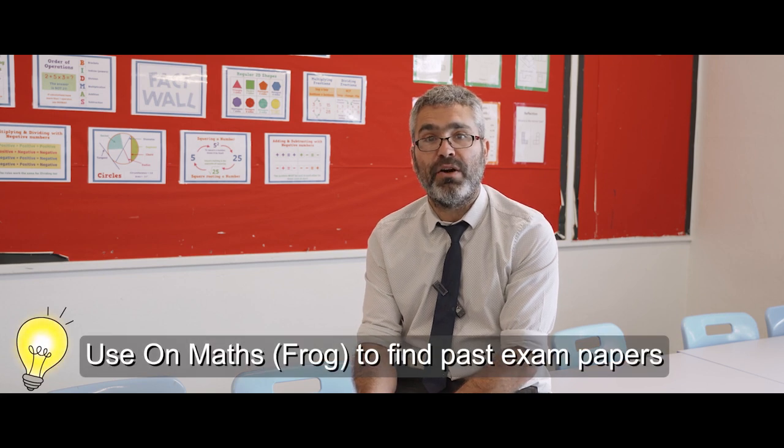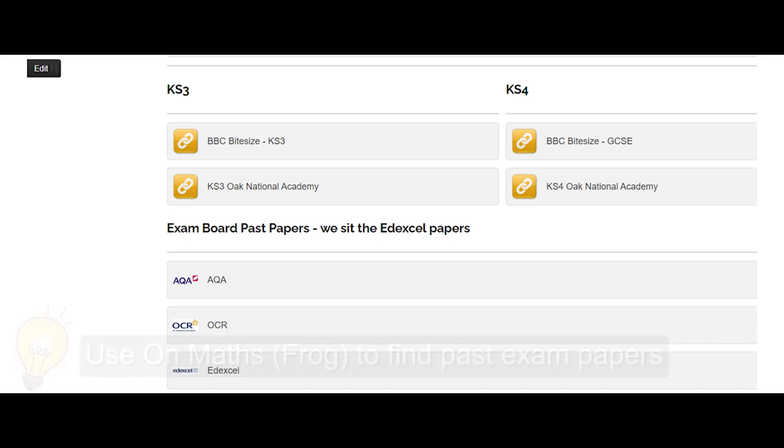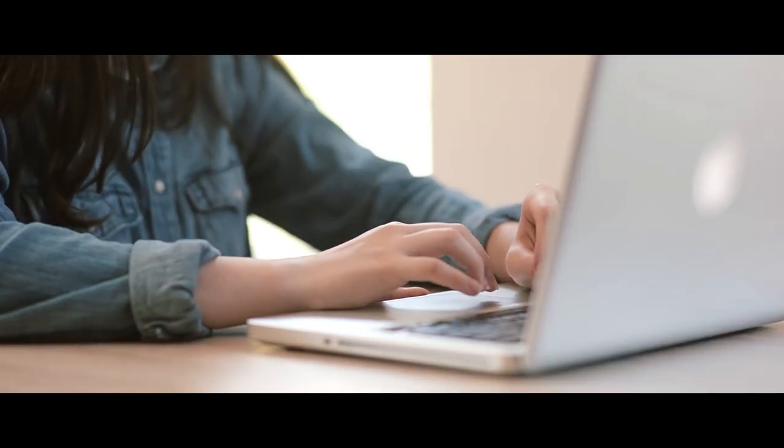Another great resource is On Maths, with a link on FROG. This is a website where you can complete exam papers online. The best way of getting better at maths is doing maths, and On Maths is a really good way of doing that. It marks your work and tells you roughly what grade that would be equivalent to. Hopefully those resources will see you through the summer — enjoy the rest, but please do keep up with the maths, and we'll see you in Year 10.